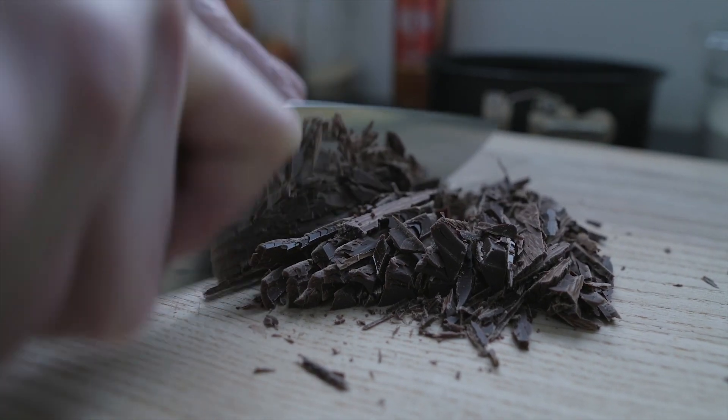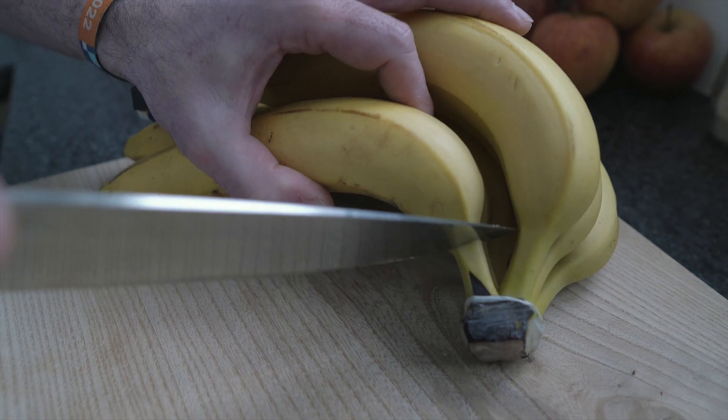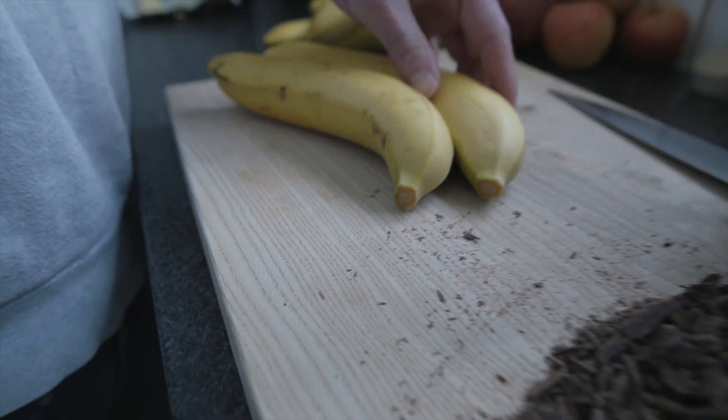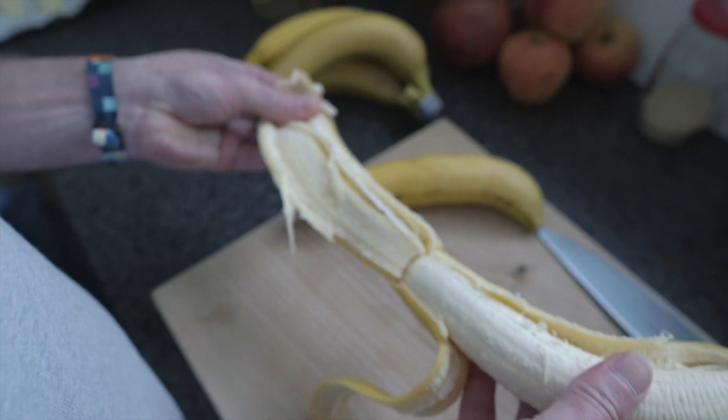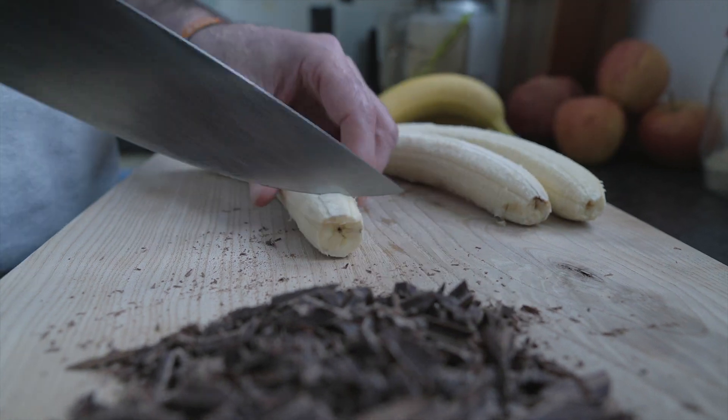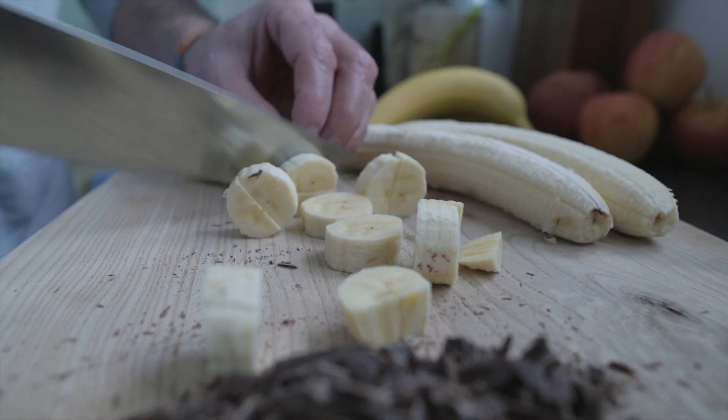Cut the oil and clean the oil. It is very good to see how it works. You can use a little bit of oil. Make sure to keep the oil. You can use the oil — it will be very simple.